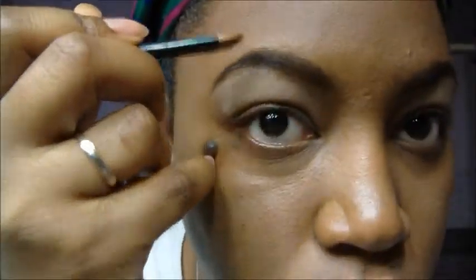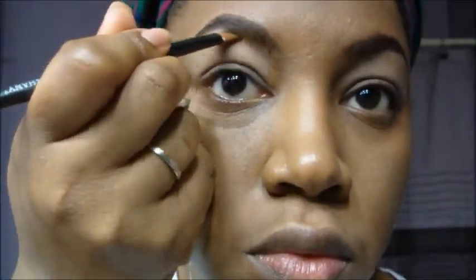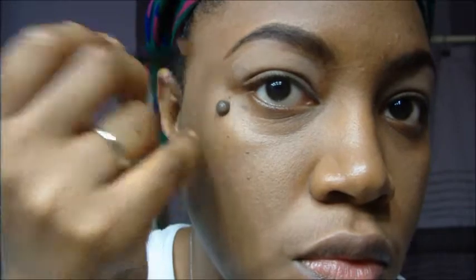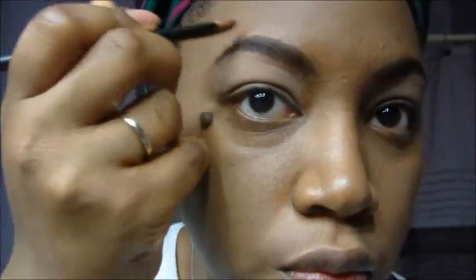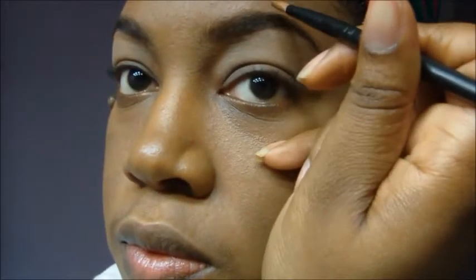Now with an angle brush and concealer I'm going to go in and clean up my brows. I just know what works for me — that's all I do. That is an angle brush and I'm going to clean up my brows with the concealer, making sure I'm blending as I go — over the top and then over the bottom.